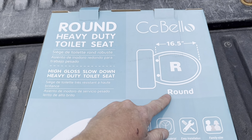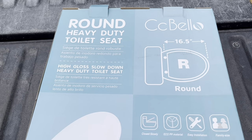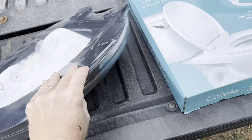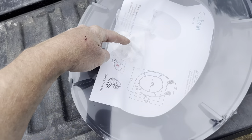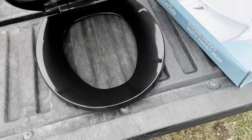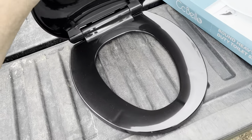Okay, it's kind of more of a round, 16.5 inches toilet seat. There's the seat, and here's the seat screws. Went ahead and pulled the plastic off that. Oh, that's a nice one.